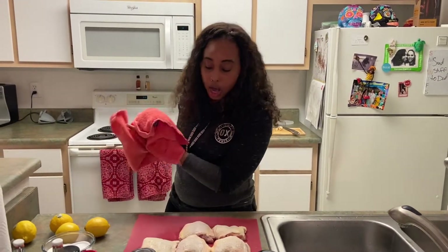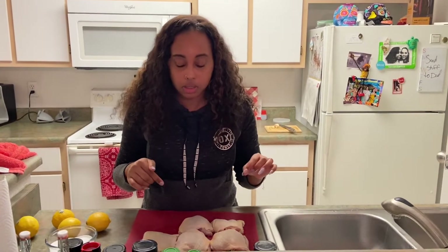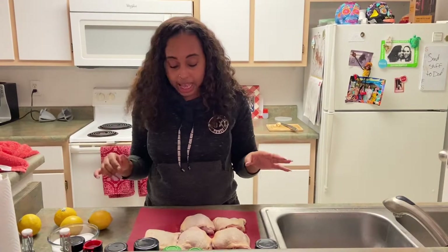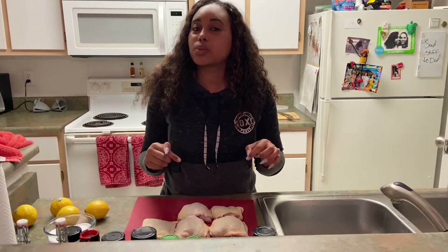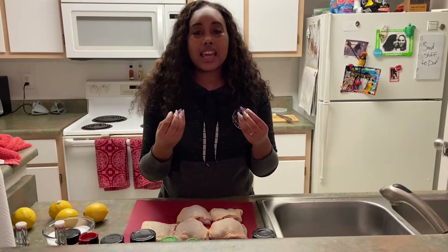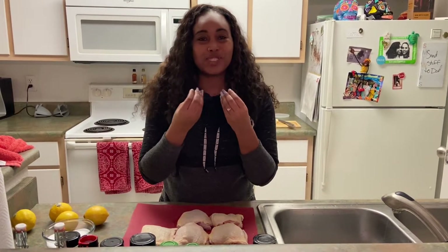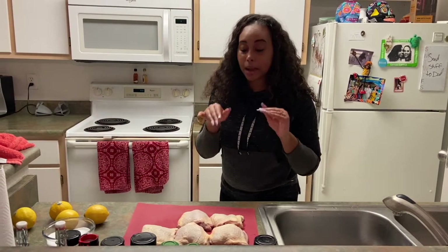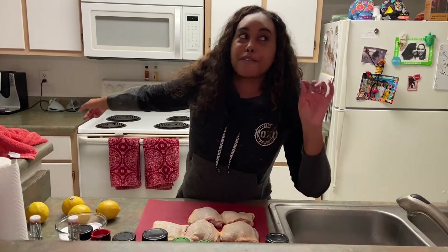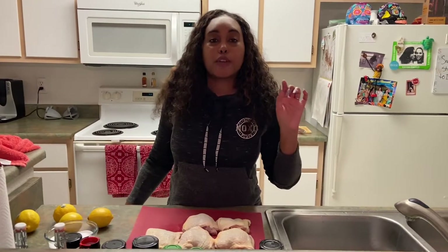I've already washed and rinsed off my chicken thighs, which is the type of protein we're using today. This is with the skin on, which is pretty crucial for this recipe because you want the skin to be crispy. Before I start seasoning, I'm going to preheat my oven to about 415 — you can do 425, but our oven gets pretty hot — for about 40 to 45 minutes.